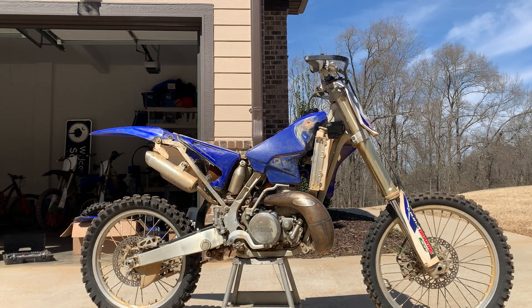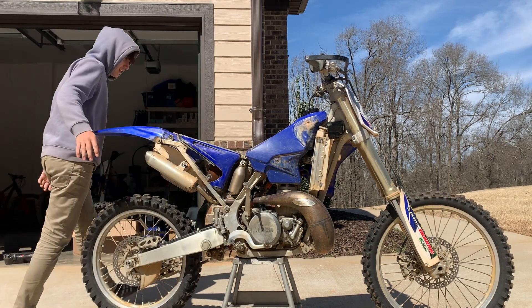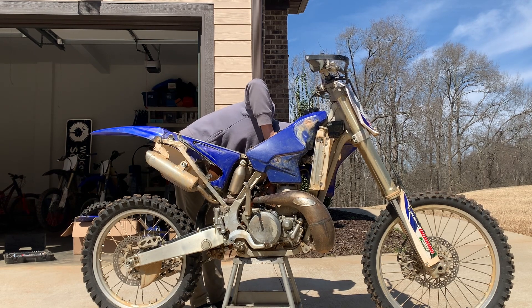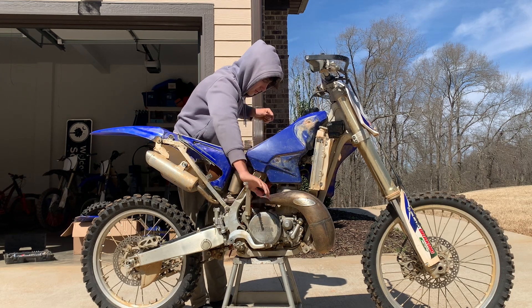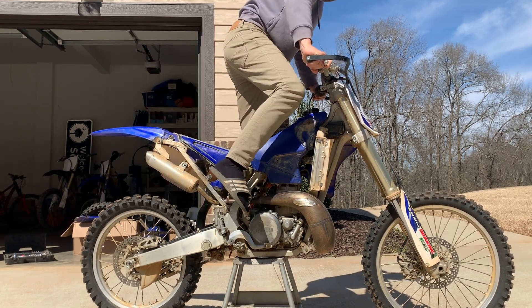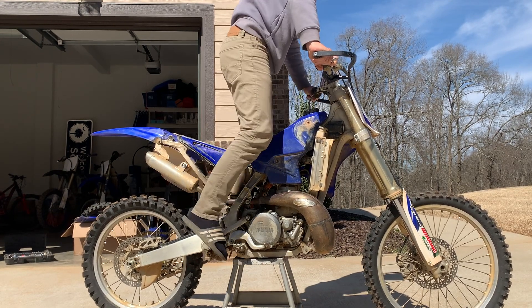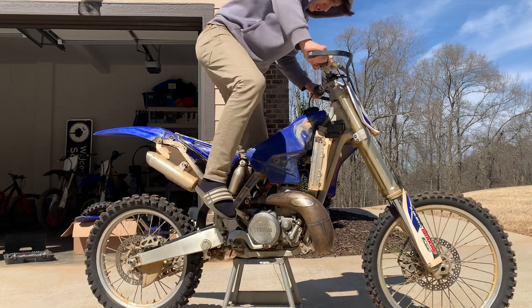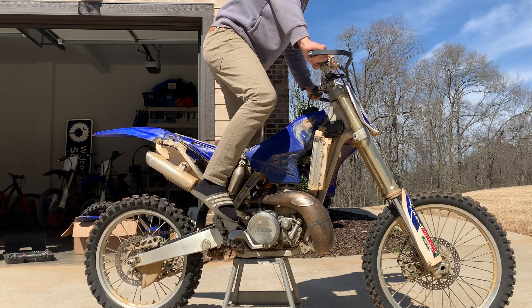Before I take the bike apart, I'll show you guys how it runs. It doesn't run terrible, but it doesn't idle great.